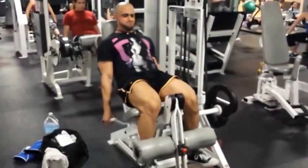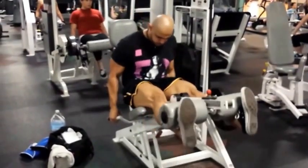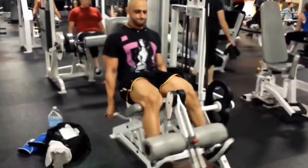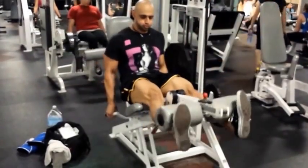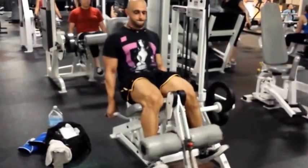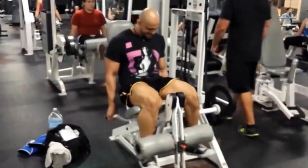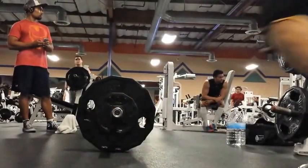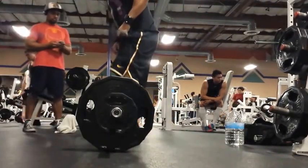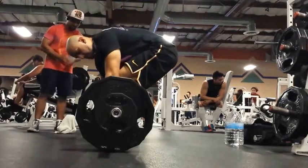Now we're going to leg extensions — two sets of six to ten. I just write down ten in my head. I put the rack and the 45 in my head; if I need to drop it I will, but for me it's a big mental thing. I write it down and it's done — I just psych myself up that way.